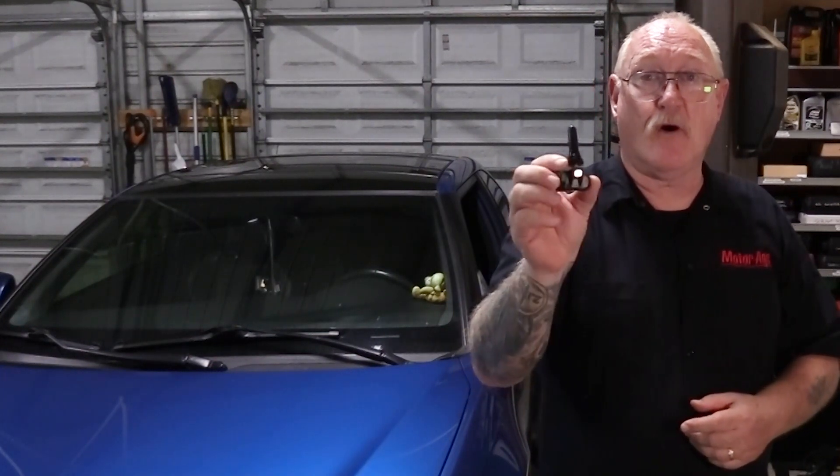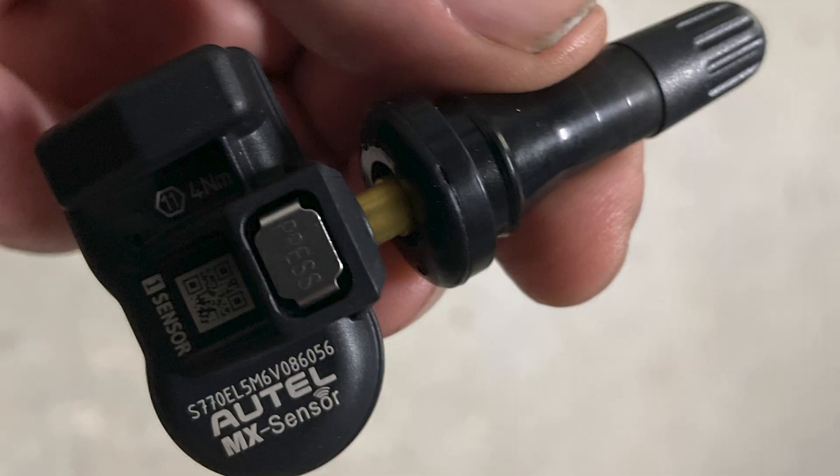If you do need to replace the sensor, consider using the Autel MX sensor. The MX sensor is a universal programmable sensor that will work with any OE direct TPMS system, so it eliminates the need to carry multiple part numbers — one part number will do.